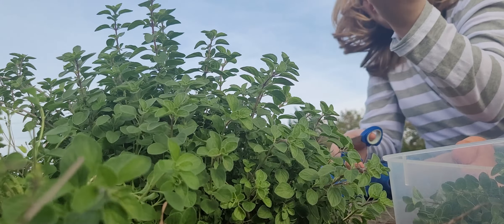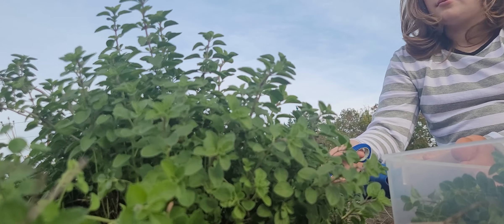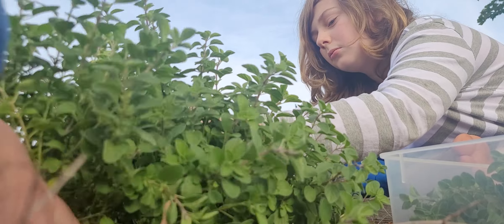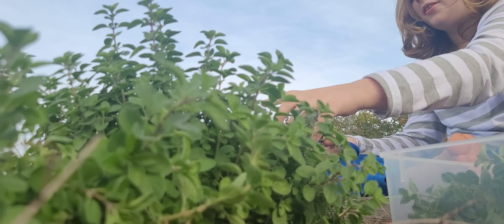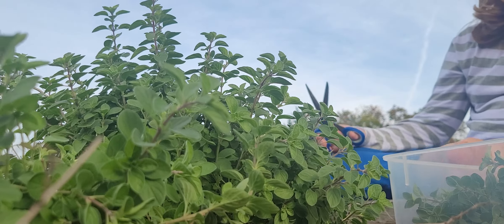It would be cool to let the marjoram take over this entire garden, but as much meat as we eat, and that's primarily what this is used to season, it would be nice to let this propagate. I just got a bunch of them. Like, look at that. I don't even think this has really made a dent in what there is available.